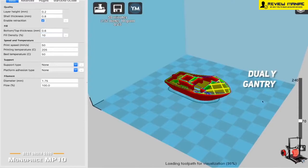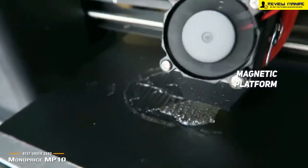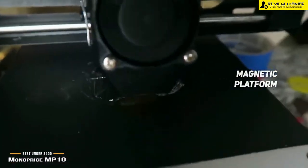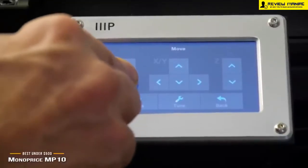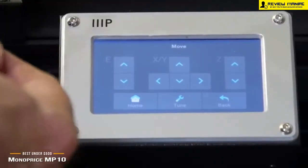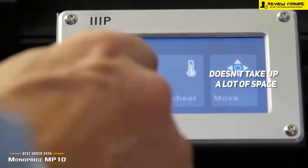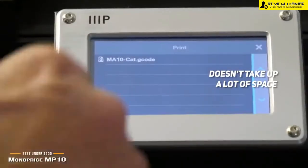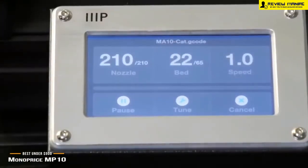There is also the dual Y gantry, which gives you a very stable base for the print bed so you won't have to worry about any shaking that could mess up your prints. The magnetic platform makes cleaning and removing the bed virtually effortless, and it is easy to maintain and use on a consistent basis. Coming in at around $400, the Monoprice MP10 is an exceptional option that gives you everything necessary for creating a wide variety of items. It measures 25.2 x 21.5 x 9.5 inches with a weight of 25 pounds, so finding a place for it in your home or office should be no problem.